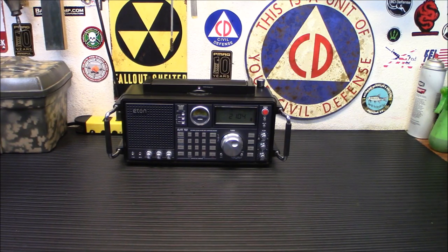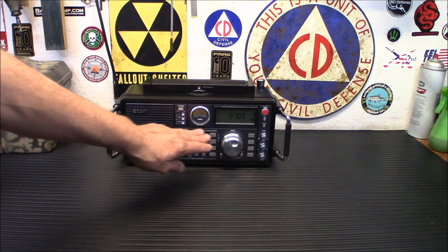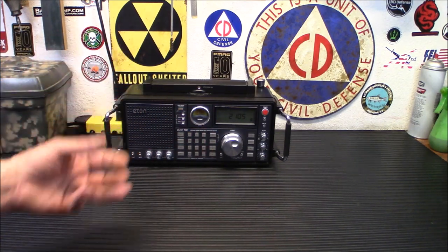This is the Eton Elite 750 — what they call the classic. This does AM, FM, longwave, VHF, and shortwave, all in one radio. It is built like a quality HF radio. Yes, the case is plastic, but the knobs and the buttons and everything feel real quality.